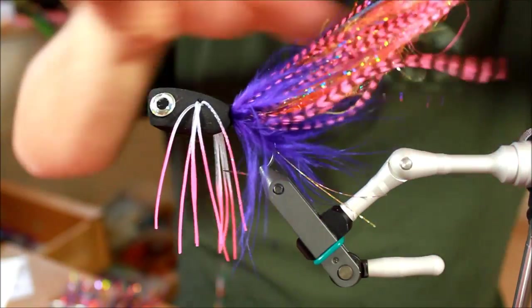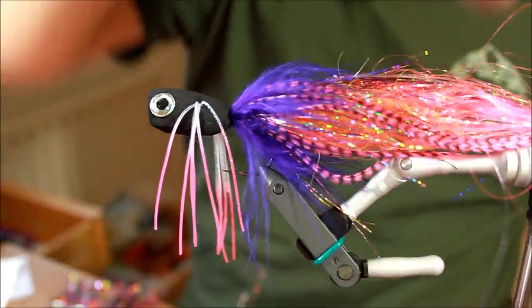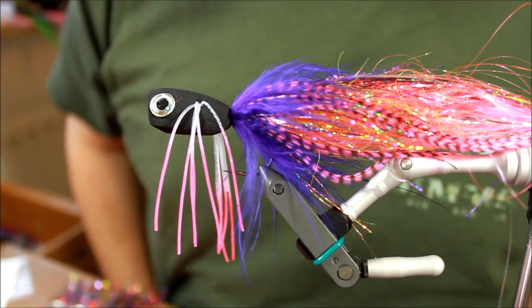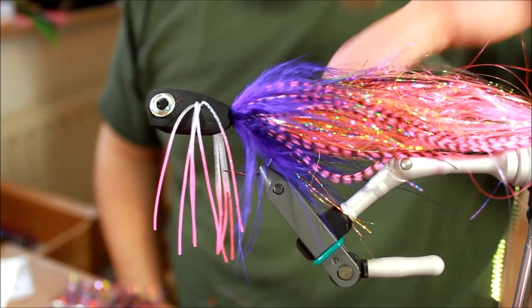I'm going to rinse and repeat and do exactly the same thing on the other side. But there you have it — the sunset popper. A nice, nice popper — I'm expecting a lot from this pattern. Thank you for tuning in.